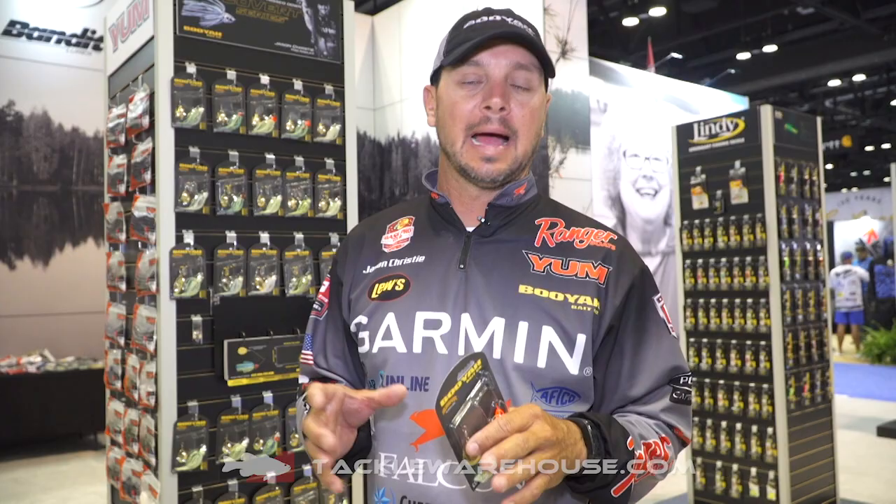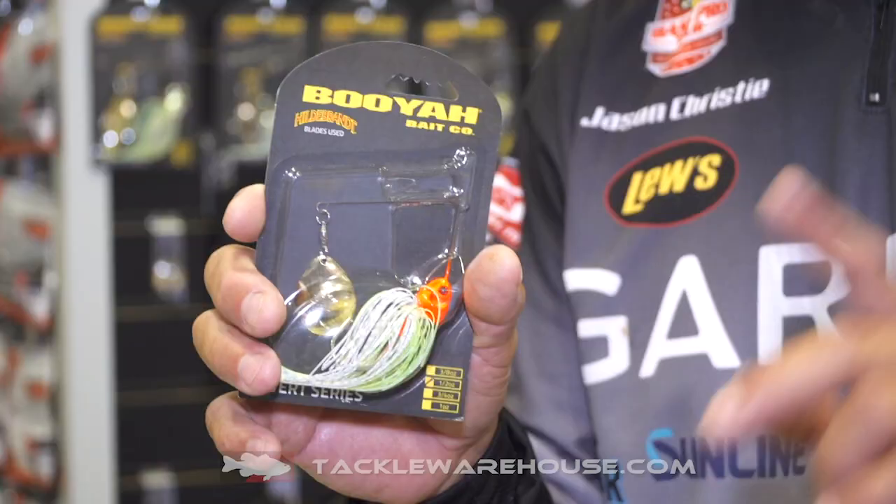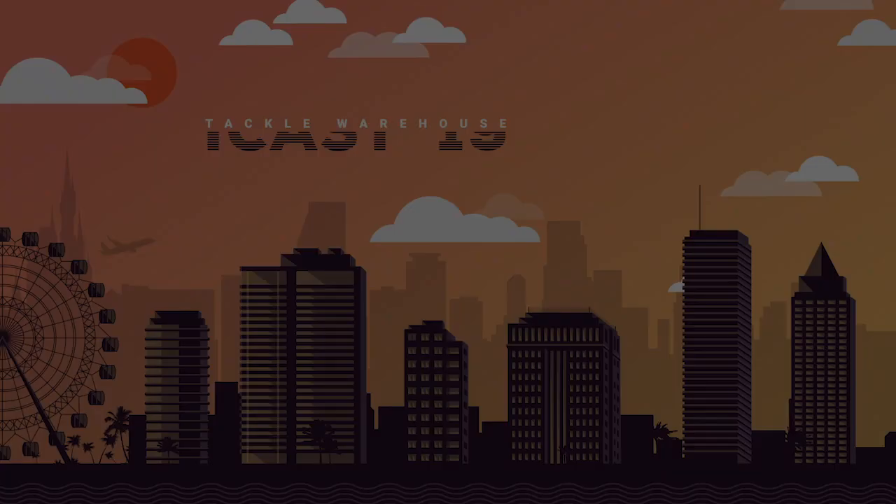We also have a chart to educate the consumer. You'll be able to go in, pick the conditions — sunny, water temperature, water color — and pick out which spinnerbait you should be throwing. This spinnerbait will catch fish in all conditions, but it has a target area that a guy needs to know. The Booyah Covert Series is available now for pre-order at TackleWarehouse.com.